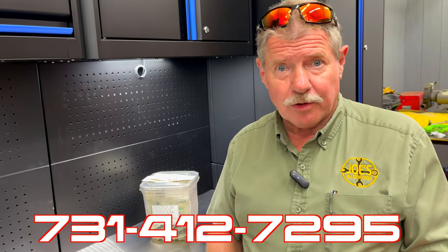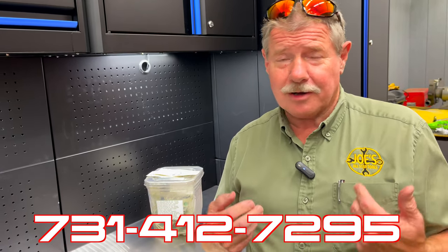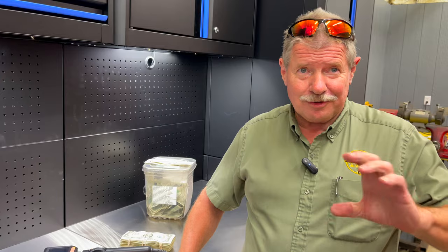Anything you need, give me a call or give me a text. Number is 731-412-7295. If you're hot and thirsty, drink Gatorade, Powerade, soda, water — I drink a lot of that too. I drive all day long, I drink a lot of water and juice flavor packets.